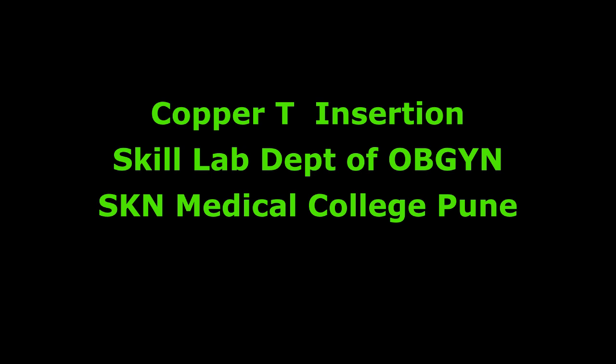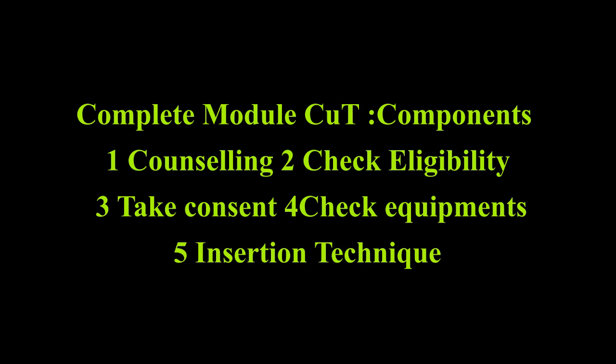Copper T-IUCD Insertion Module. This module has the following components. First: counseling the women about contraception and long-acting reversible contraception.